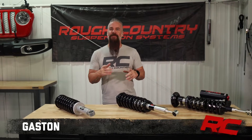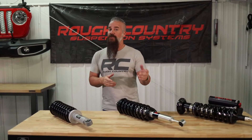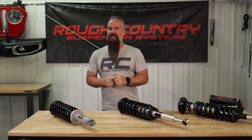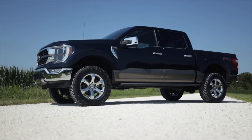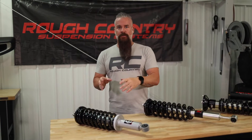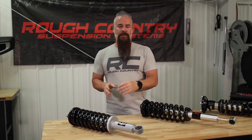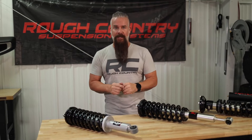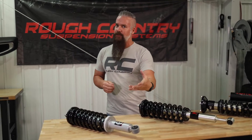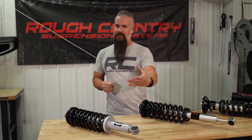Hey guys, Gaston with Rough Country. They say there's such a thing as too much of a good thing, but I would disagree — at least when it comes to the options we have to level and lift your vehicle. You can always start with a spacer and a factory strut, but today I'm going to go over our strut and coilover options to make it a little less confusing so you can better make a decision.